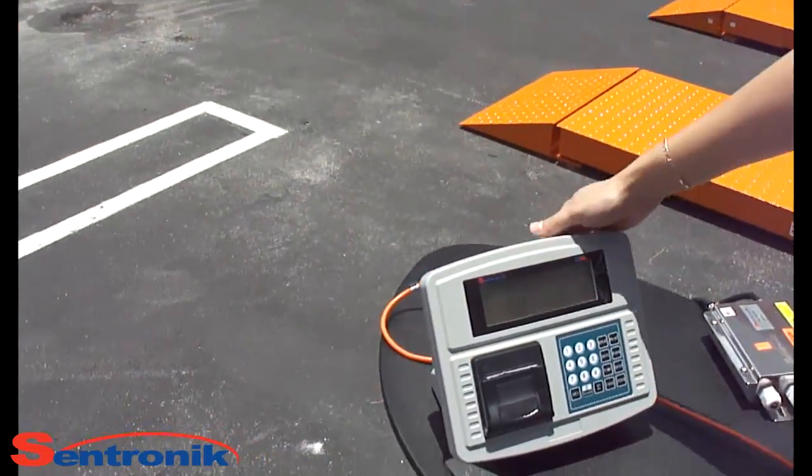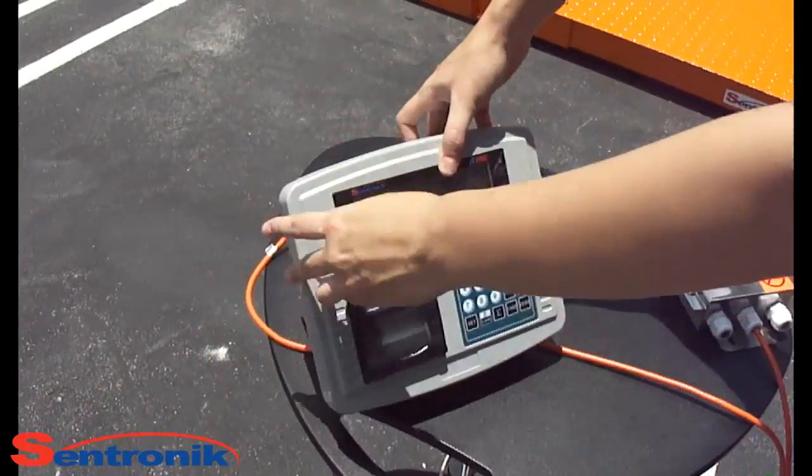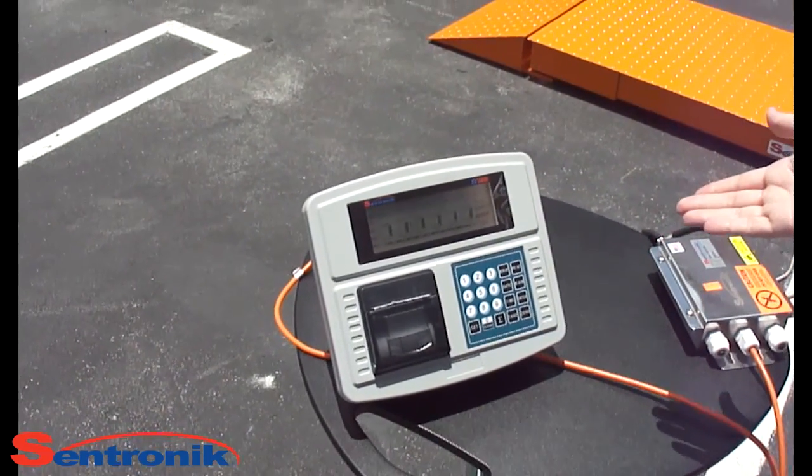Turn on the indicator using the black button. The indicator is now on.